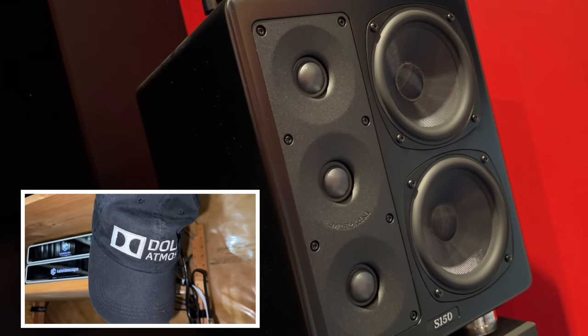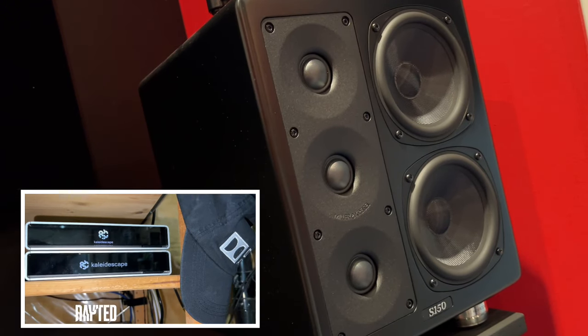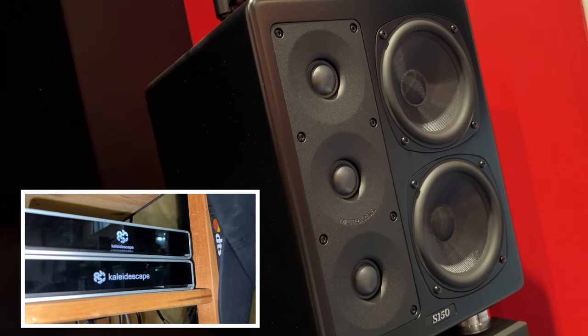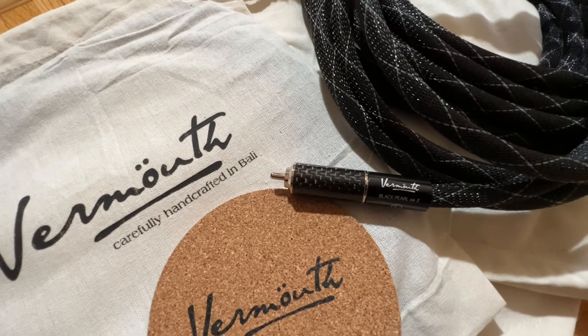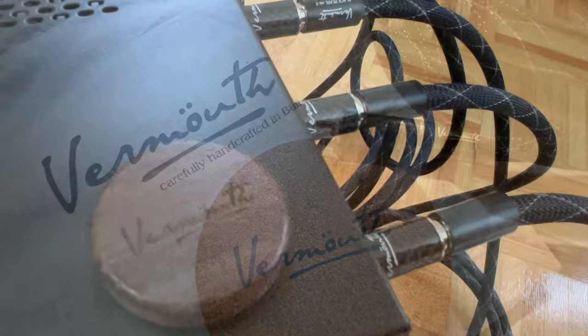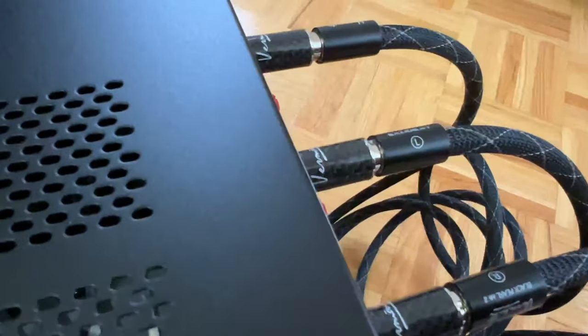Of course, for the test I used my Coladescape as the video source, watching all kinds of movies and musicals, such as The Greatest Showman all the way to Evil Dead Rise. And after I connected my Pioneer Elite SC LX704 to the Tone Winner AD5100 using Vermouth Black Pearl RCA cables, I was ready to listen to the Tone Winner AD5100.